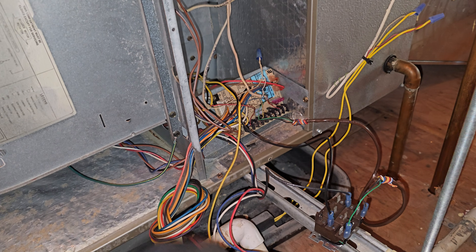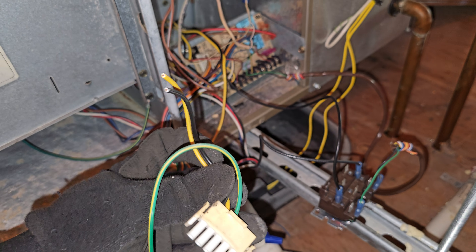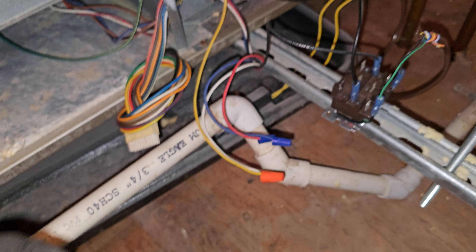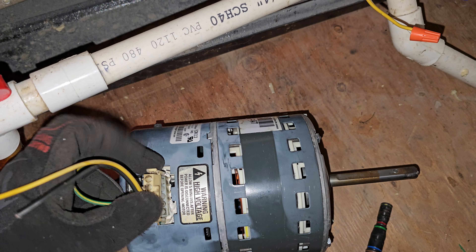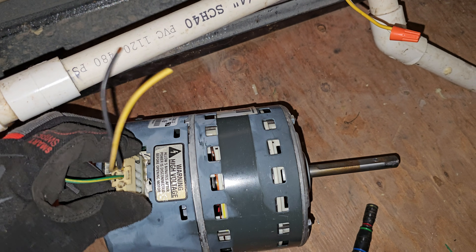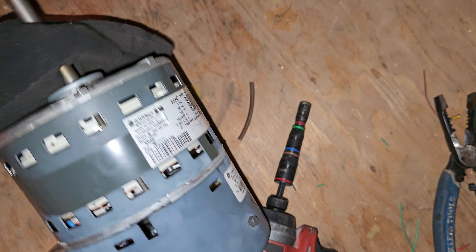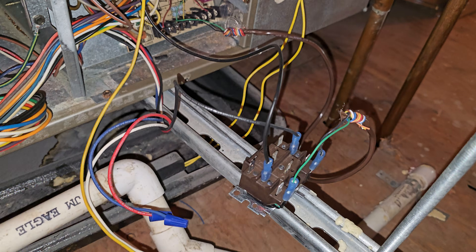This was the existing power plug connector for the ECM motor. It is no longer being used — fully converted from ECM. No longer ECM, all done.